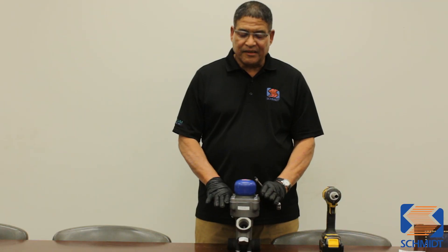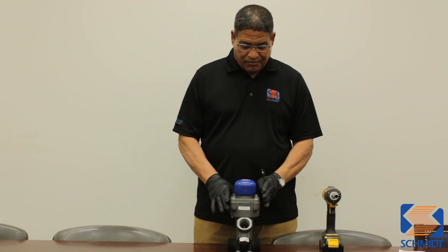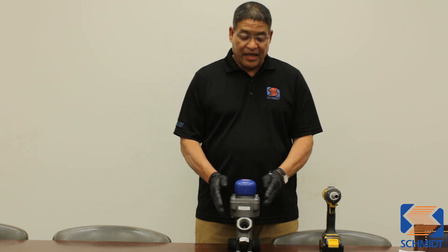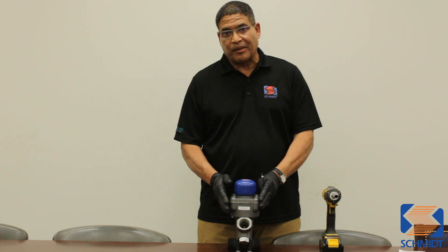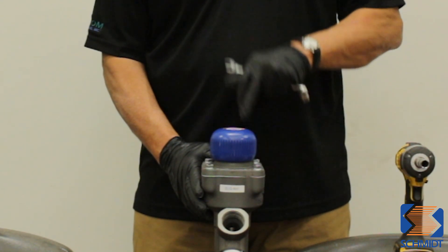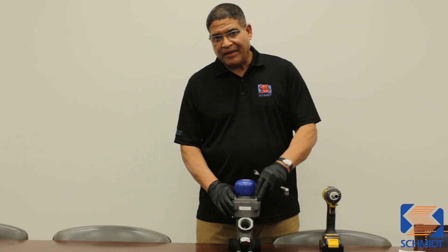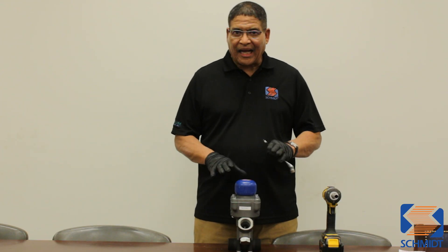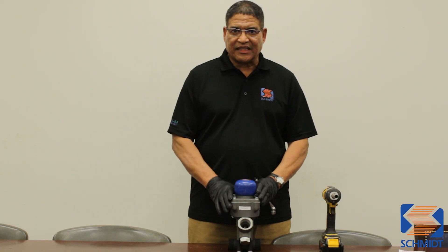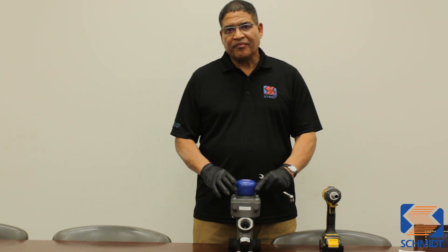That way you'll be pulling the cap down evenly and you will minimize the risk of stripping your threads inside of your cylinder — because if you do that, you ruin your cylinder and then you have a real big issue. We suggest cross-tightening the bolts, not all the way down initially, but almost, then go back and tighten them again in a cross fashion, and then tighten them once more to make sure they're snug and that way you don't risk damaging the cylinder.